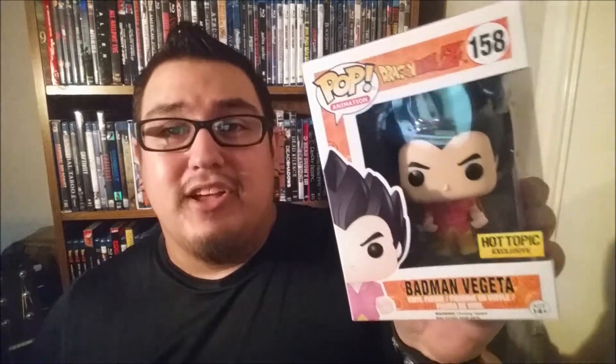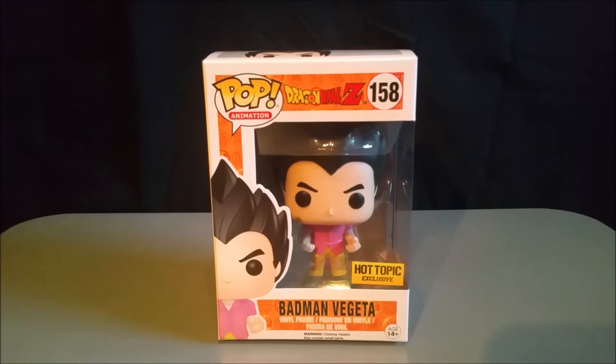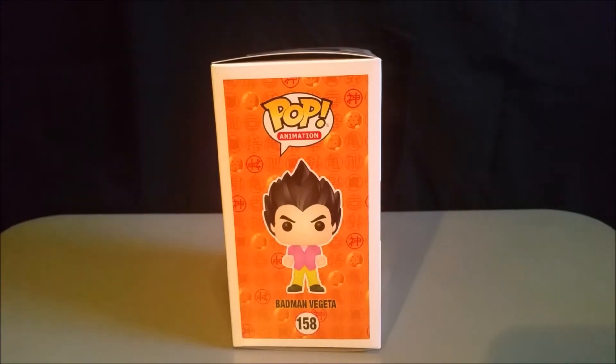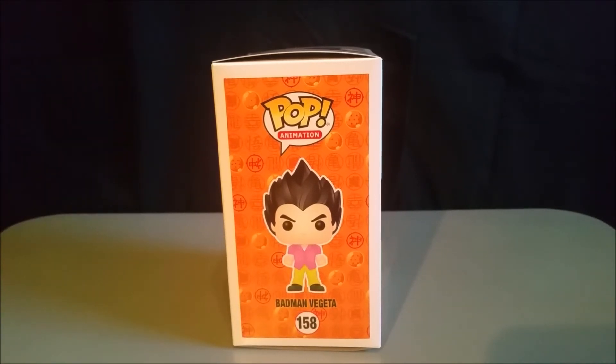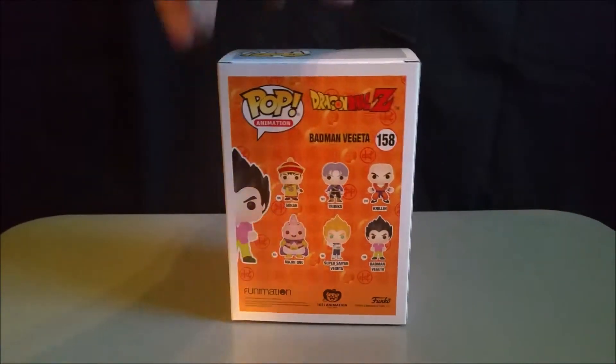Anyways, look at this thing. Beautiful. We're going to get an up-close look at this. Alright, ladies and gentlemen, here it is — the box of the Badman Vegeta. We got Pop Animations Dragon Ball Z number 158. This is a Hot Topic exclusive, the Badman Vegeta. Loving it already. Here's the side of the box. Just like all the other Dragon Ball Z Funko Pops, we got the same background over here, and the Pop version looks awesome. Loving it.